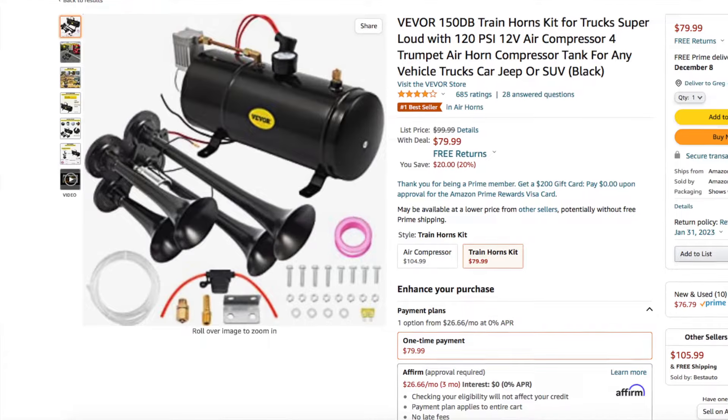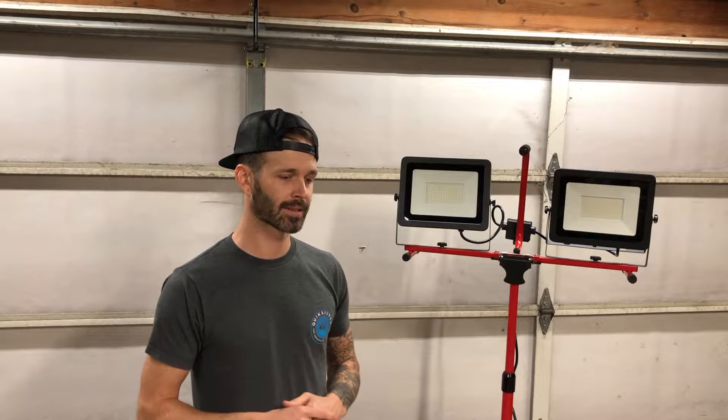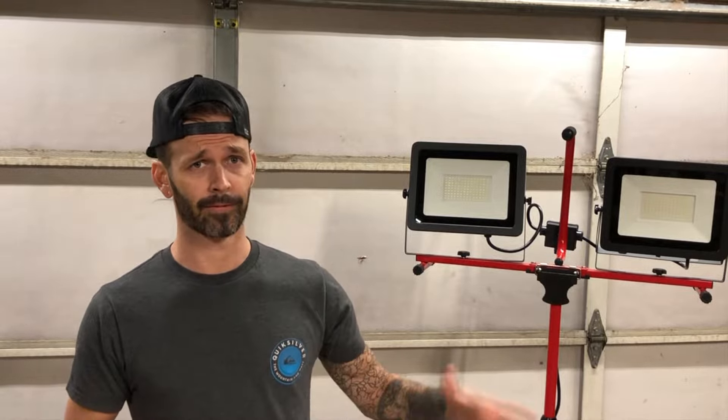The link is in the description for the train horn too. I bought toggle switches from Amazon, and I'll put the link for those in the description as well. If you go to AutoZone or O'Reilly's to pick up your switches, you're going to be spending $8 for one switch, but the kit on Amazon was like $8 for five switches.